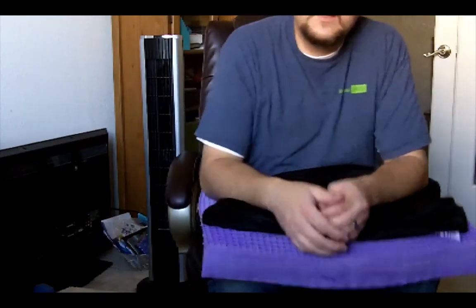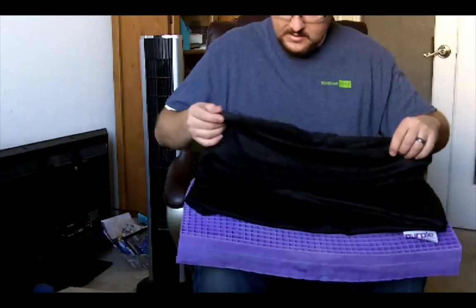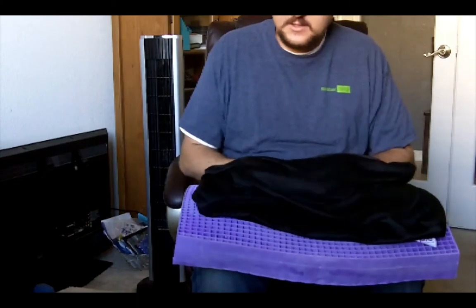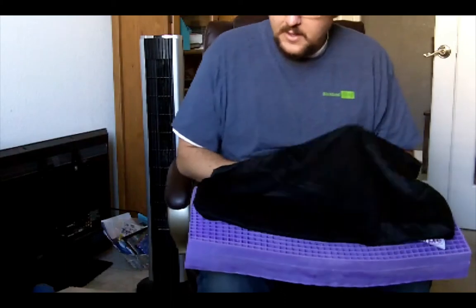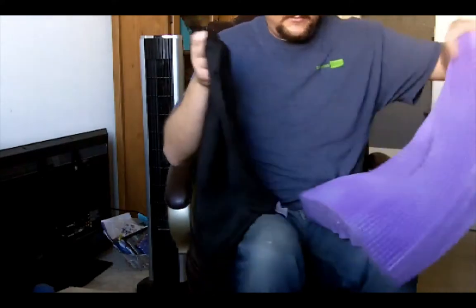We had a memory foam mattress before, and I still had hip pain with that. It wasn't like a Tempurpedic — it was more of one I got off Groupon. So we ended up getting the Purple and haven't looked back since. It's been pretty awesome.